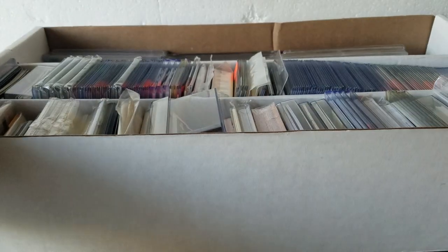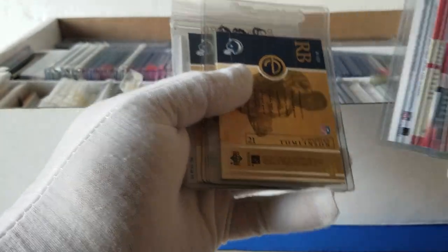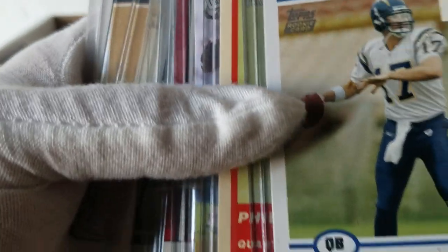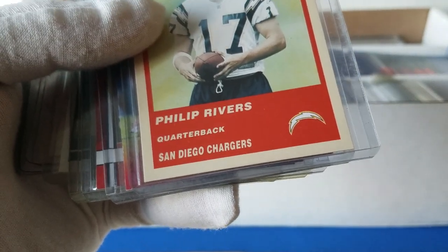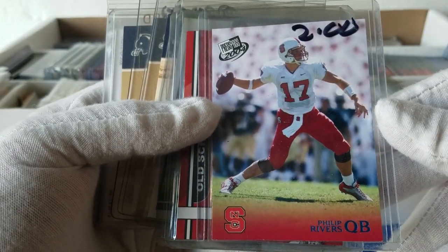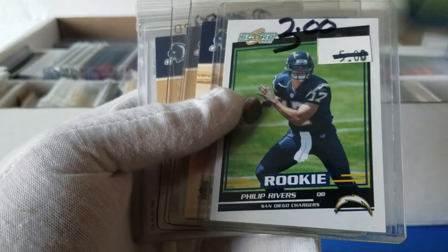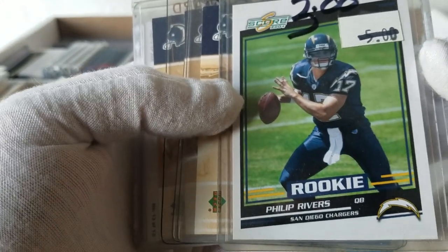Let's start here — looks like there might be some patch stuff. I haven't looked through it, I just popped the lid today and thought it looked like a cool box to go through on camera. So we've got some Philip Rivers rookies, looks like 2004 maybe. Just a bunch of Philip Rivers rookie cards, which makes sense — we were in San Diego so pulling a lot of Chargers stuff, a lot of Padres, things of that nature.